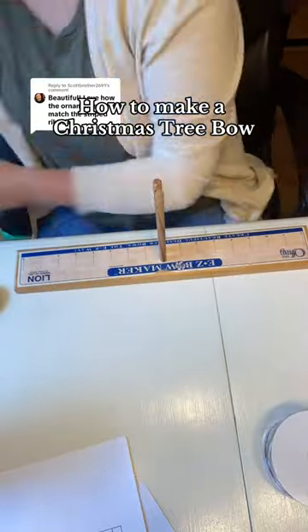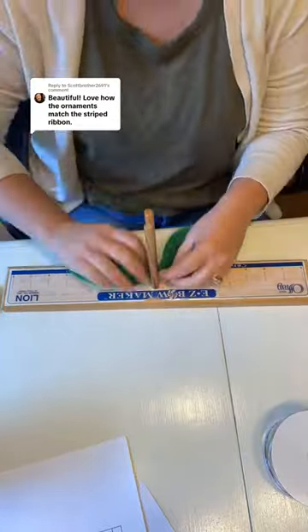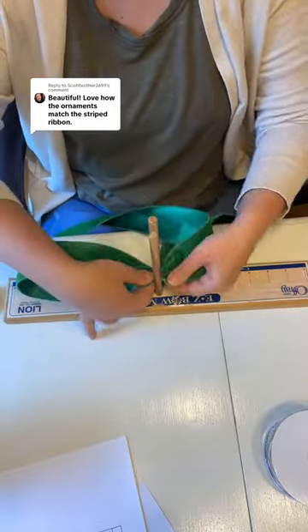Let's make a Christmas tree bow for my Christmas tree. If you want a complete video tutorial, check the link in my profile or the comment section.